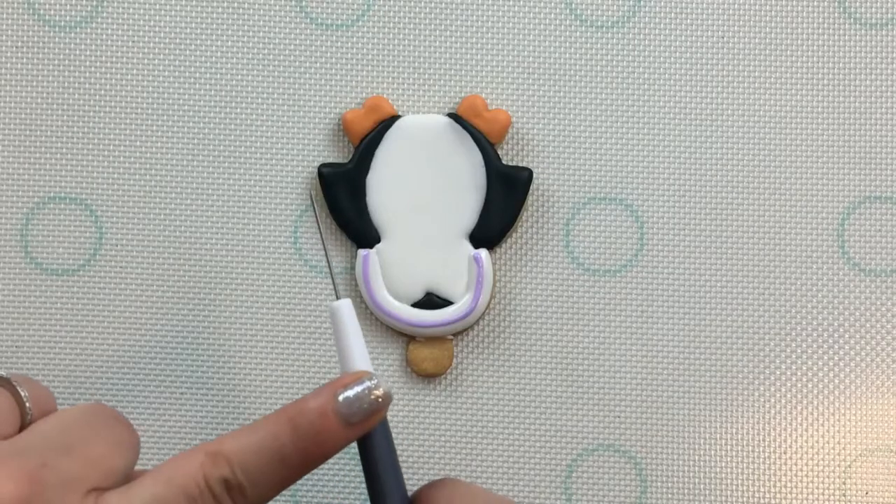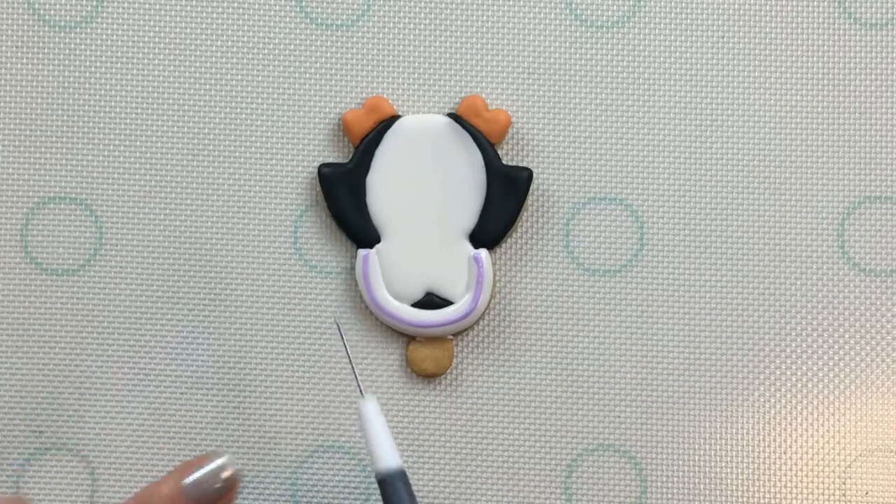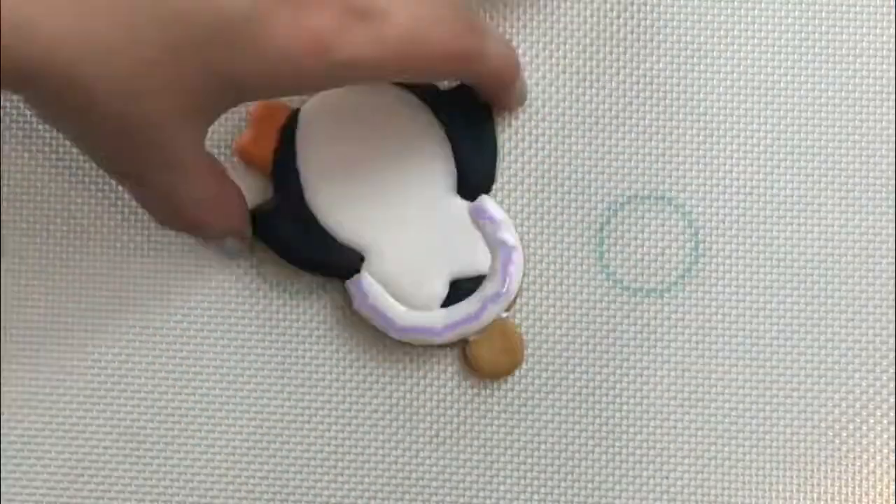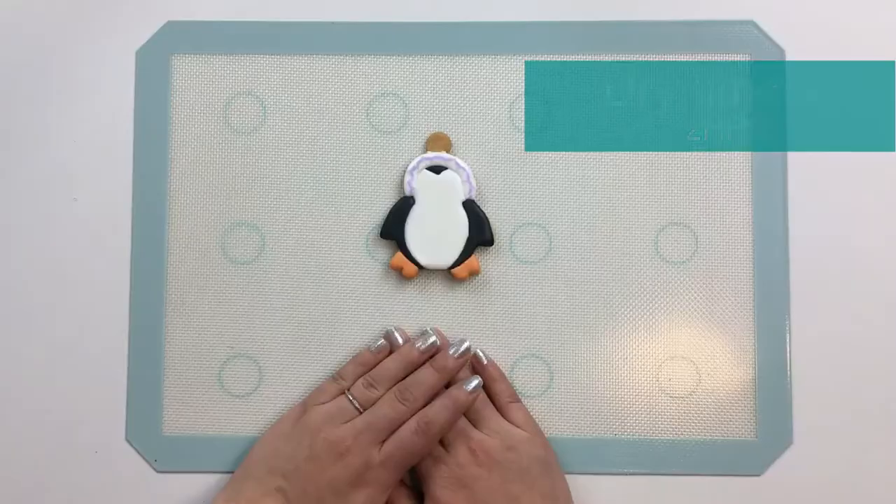Then I'll use my scribe tool to do some dragging. Now I'll let this flooding dry for 6 to 12 hours before I go in and give her some facial features and add all her piping.